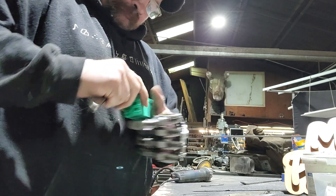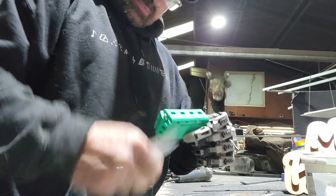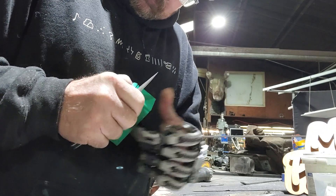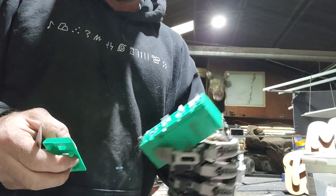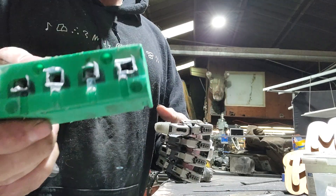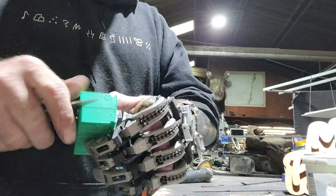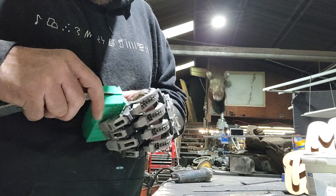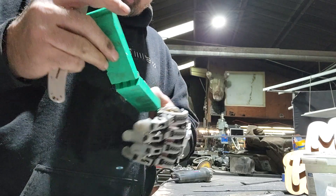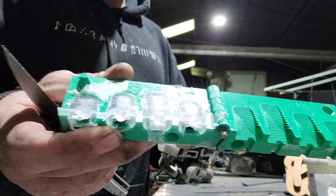Stick a knife in the corner right here and peel the cap off. This is when you get to see if too much leaked out or if you ended up being all right. These look pretty good — they're all right up to the top. There's a little notch in the bottom of the mold; stick a knife in there and slowly, gently pull. I don't use any release on the molds. Everything looks pretty good, got good coverage.